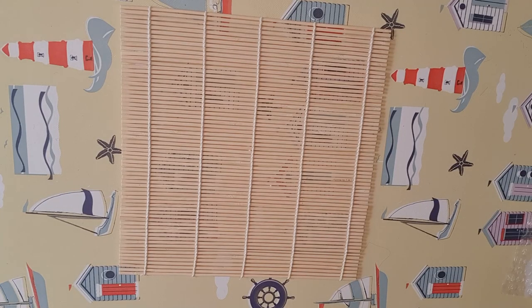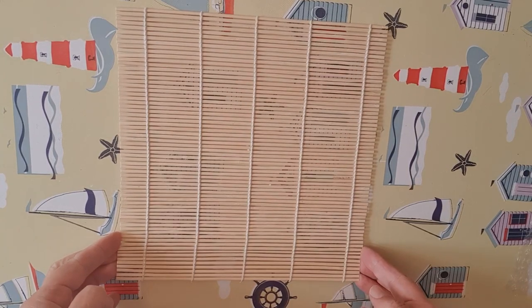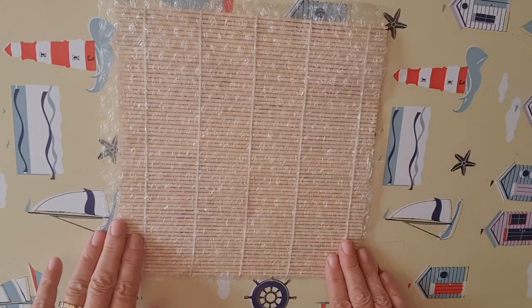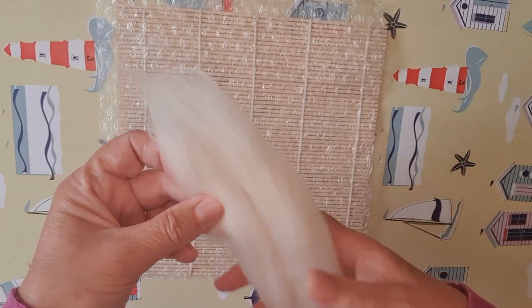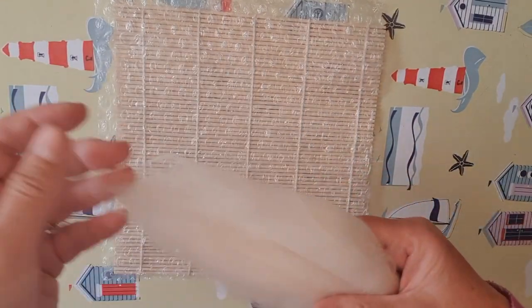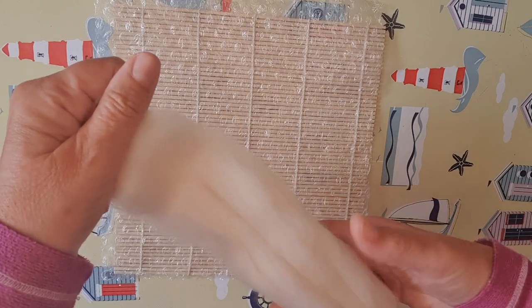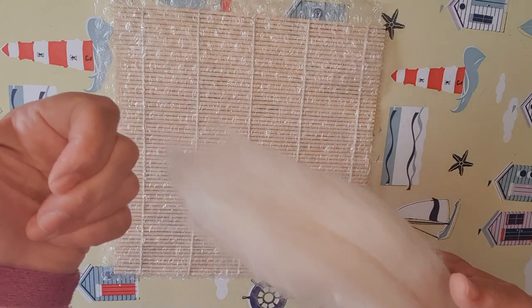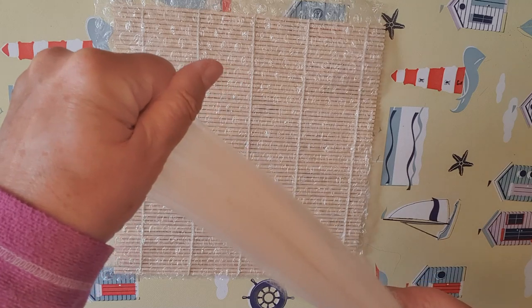I'm going to begin by making the base of our picture. For this I'm going to start with a bamboo sushi mat, which you can buy from a supermarket, covered with a piece of bubble wrap with the bubbles facing upwards. Then I'm going to lay out some merino wool. It's quite easy to take the fibers out of the wool — hold lightly in one hand, then grasp the ends quite tightly between your thumb and forefingers and just ease them out gently.